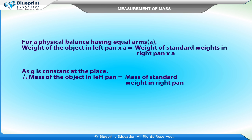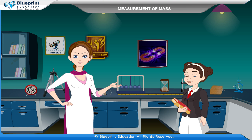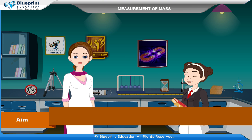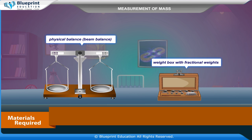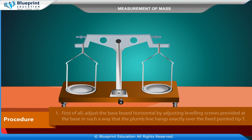Let's do an experiment to determine the mass of two different objects using a physical balance. The aim is to determine the mass of two different objects using a beam balance. The materials required are: a physical balance, a weight box with fractional weights, and two given objects whose masses are to be measured.